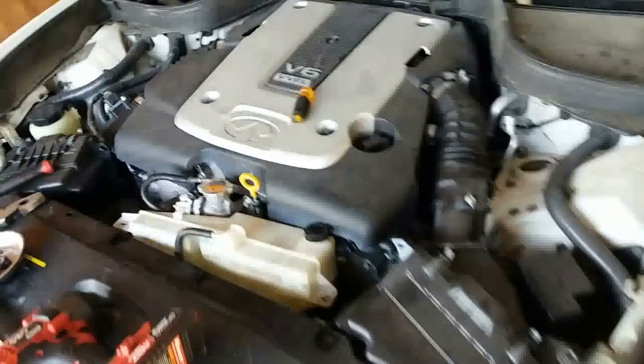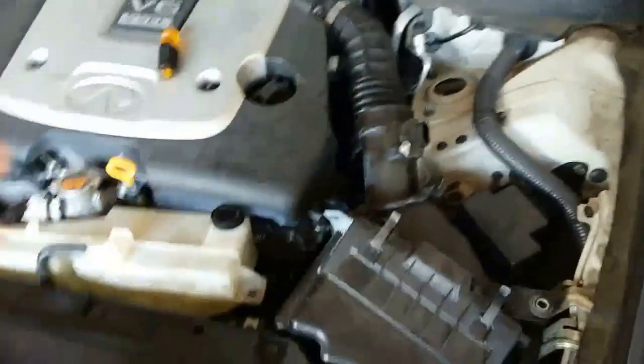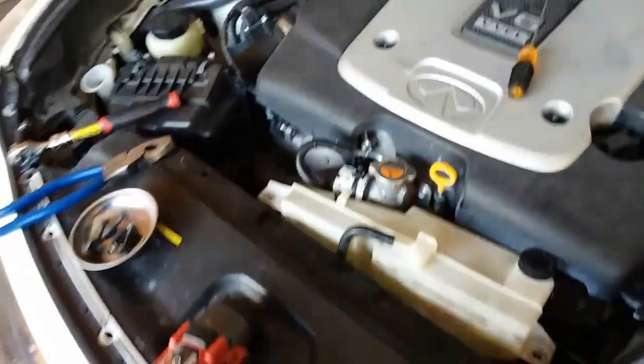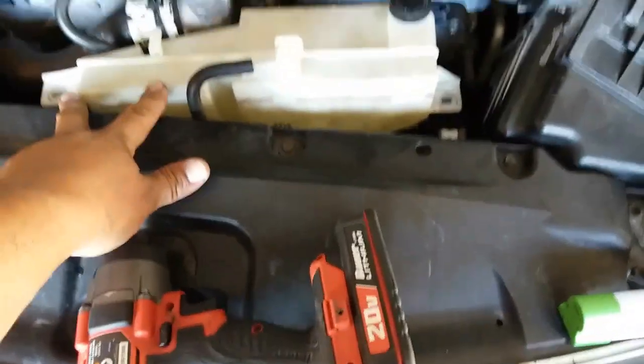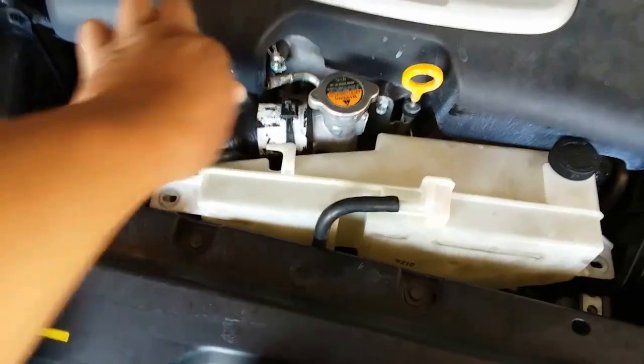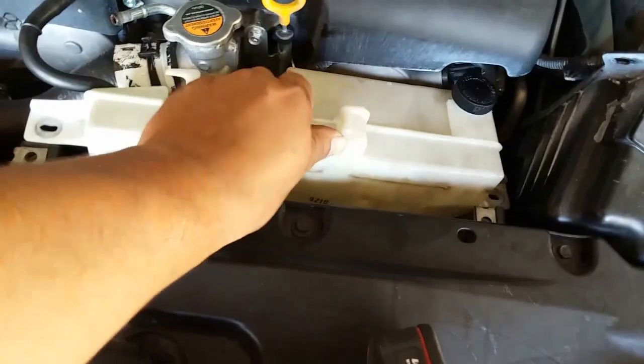I went ahead and started the process already, but at the last minute I grabbed the camera. I already took pretty much everything apart, but I mocked everything back to where it goes just to give you a quick explanation. On here you have two 10 millimeter screws that you take off, and you have this little hose clamp — pull that off, pull this one off, and out comes the overflow reservoir. Just set that to the side.